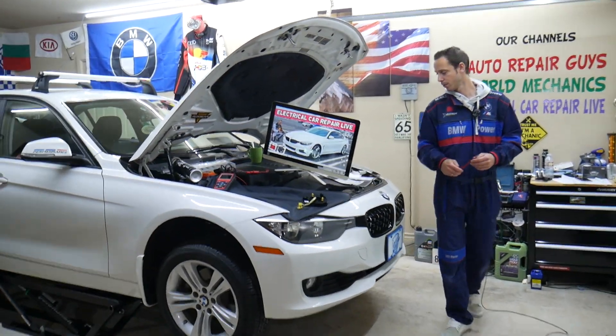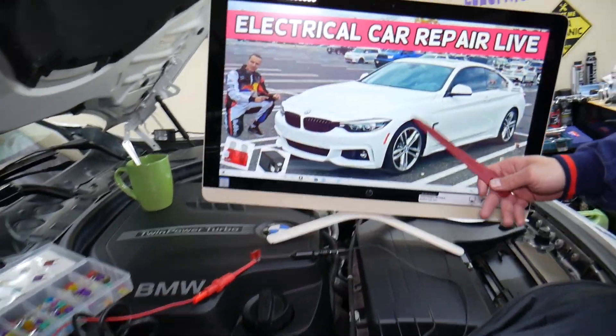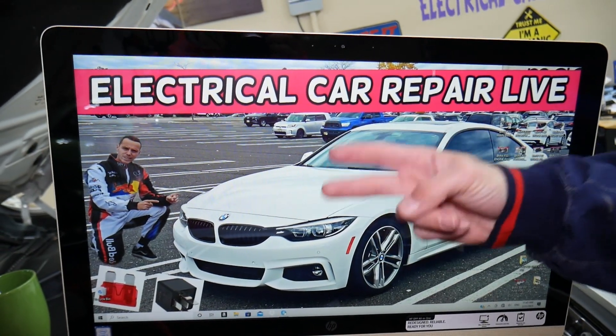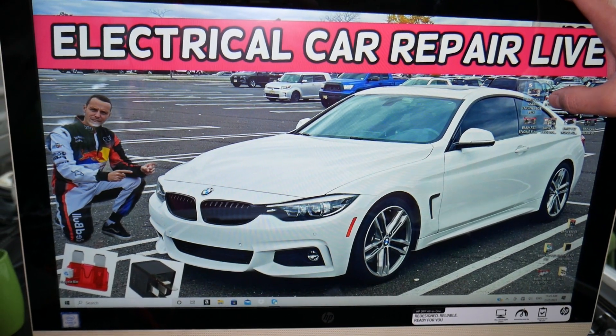So let's start. What we have here specifically — we'll demonstrate on a 2015 BMW 4 series. Fun fact about that car: you have up to six different fuse boxes. Most people know about maybe two or three of them, but you have up to six. We have a video that explains each one of those.